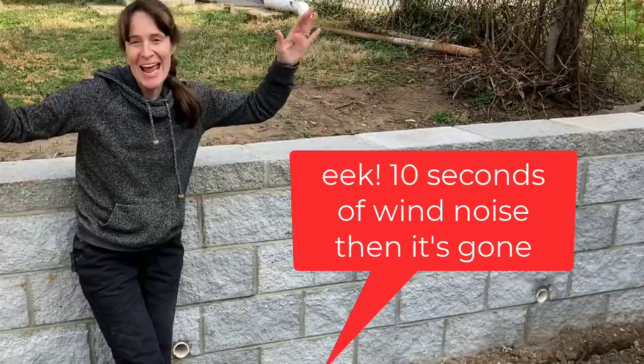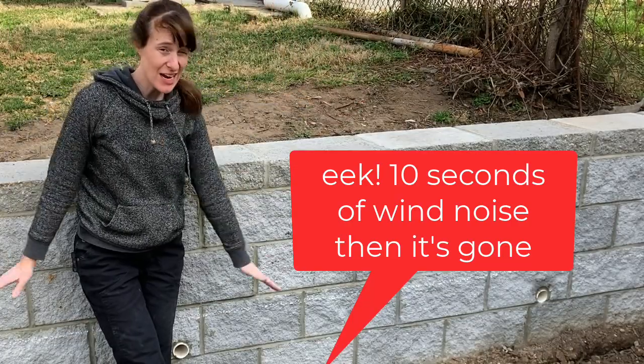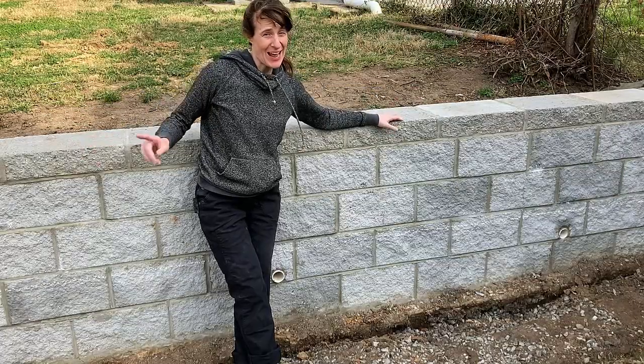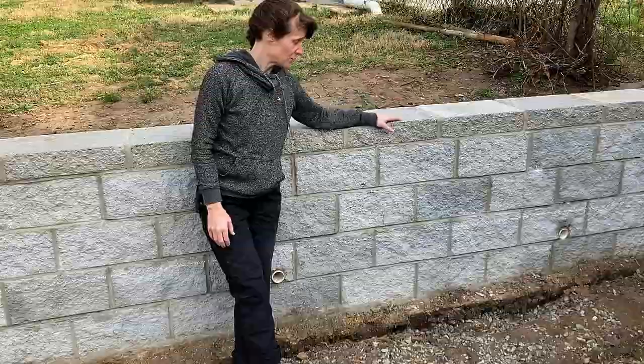Hey, Laura here from The Unprofessional, and today I am building a retaining wall in front of a retaining wall. It's actually more like a raised bed, but it can be both — a retaining wall and a raised bed.